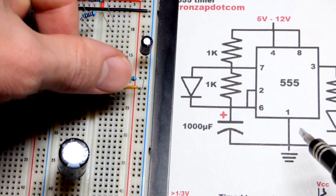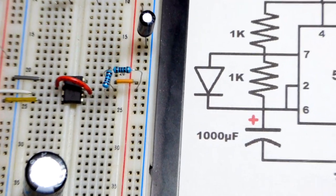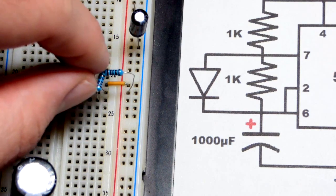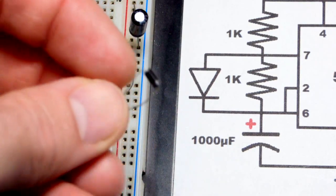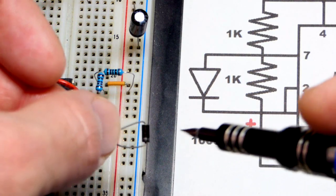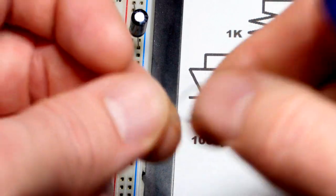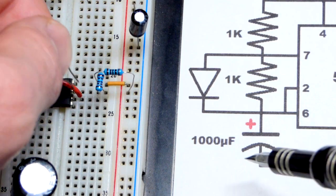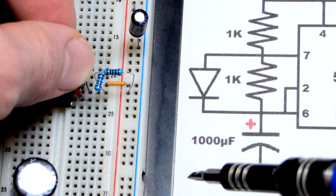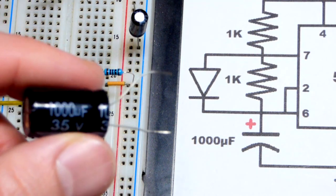To get closer to a 50% duty cycle — where the charge time is roughly equal to the discharge time — we're going to put a diode in parallel with the resistor between pins 6 and 7. The gray stripe on the diode goes to pin 6 down here, which also connects to pin 2 through the jumper. Without the capacitor yet connected, that's really all we need for the timing.